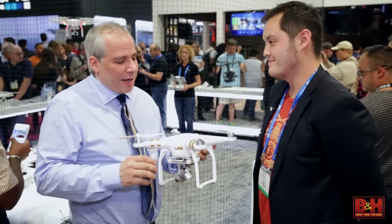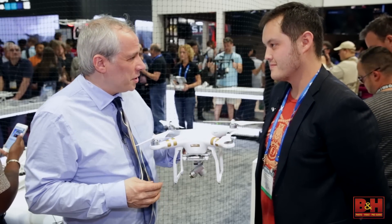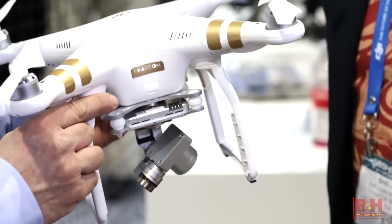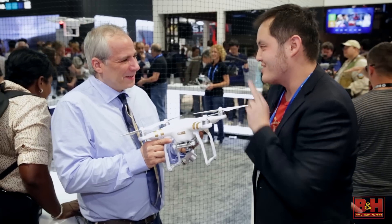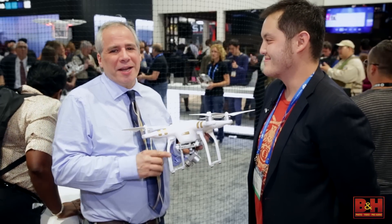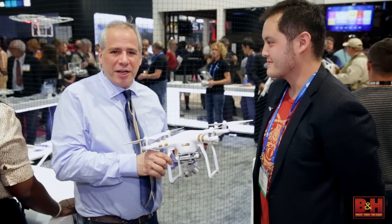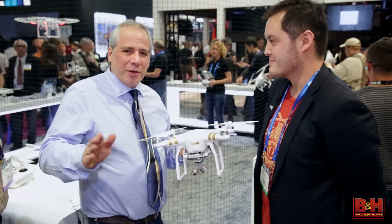One of the fun things in working with DJI is you get to test these. So how many have you lost flying over the volcano? All right, everybody — Sheldon, thanks for talking with us. Thanks for watching. I'm Steve from B&H Photo. Have a great day.